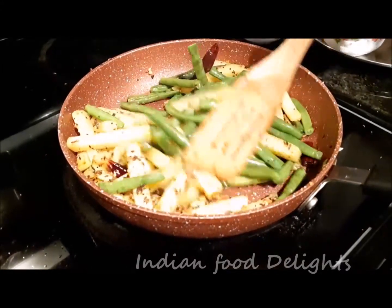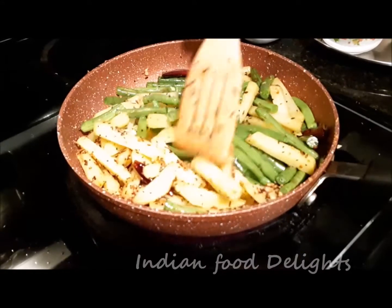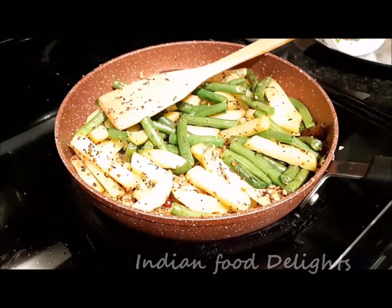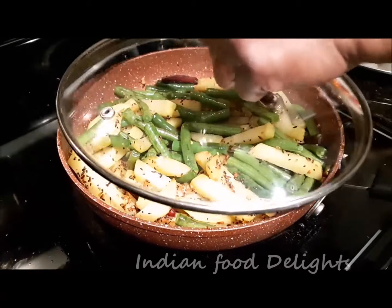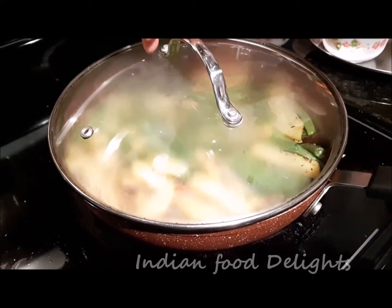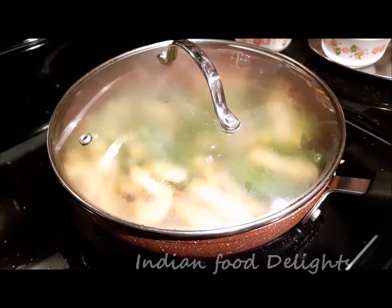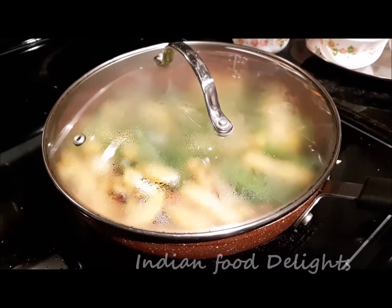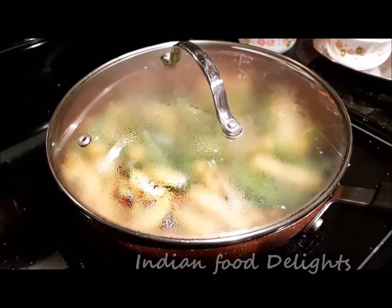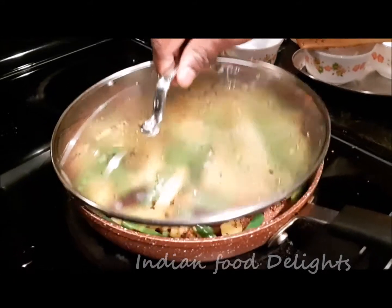At this point I will cover the pan for a while. I will keep it on medium heat for around 4 minutes, then I will open and check again.